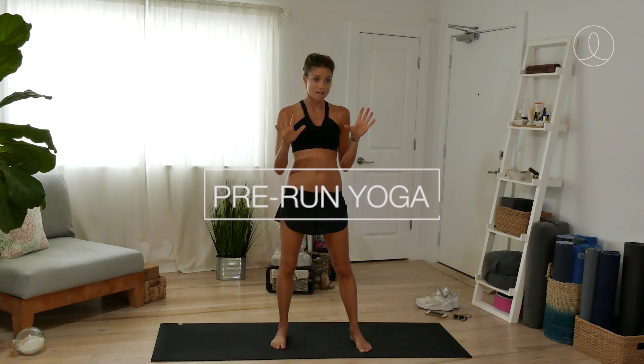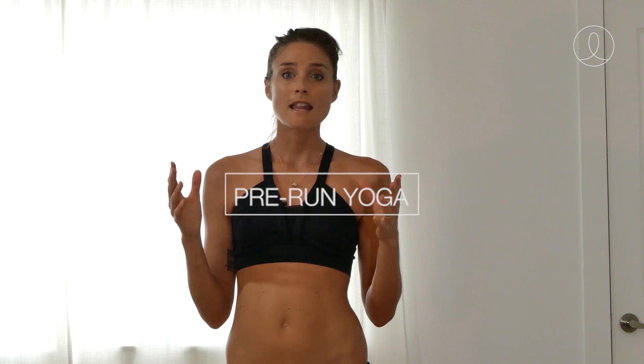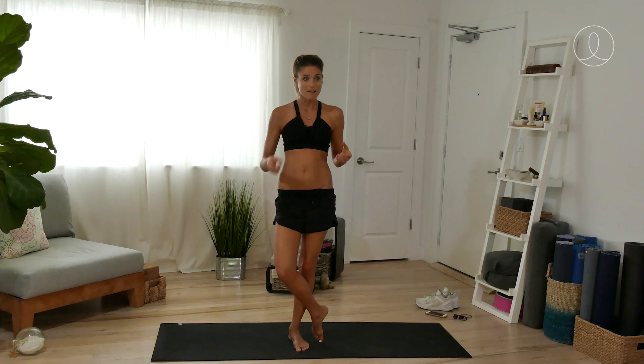Hey Wellness Warriors! As you may have heard or read on social media, I recently started running. This is completely new to me, so I'm learning a lot as I go along. One of the biggest takeaways is the importance of adding yoga and stretching to my run routine. So today I'm going to take you through a pre-run yoga sequence. It's 10 minutes, so make time for it. Stay tuned for a follow-up video for a post-run sequence as well.